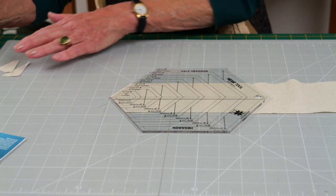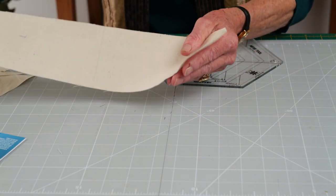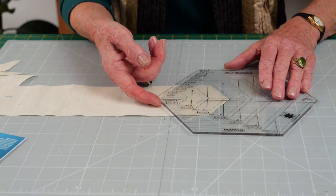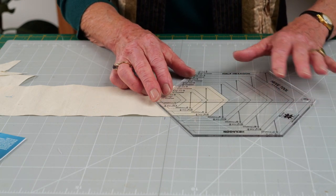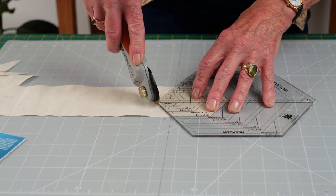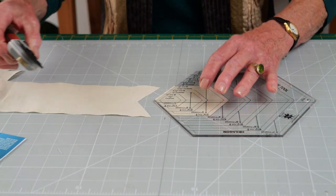When you've done that, turn the fabric over, bring the ruler in from the left hand side and realign it with the edges of the fabric. Cut again up the sides of the ruler, and there you will have a perfect hexagon.